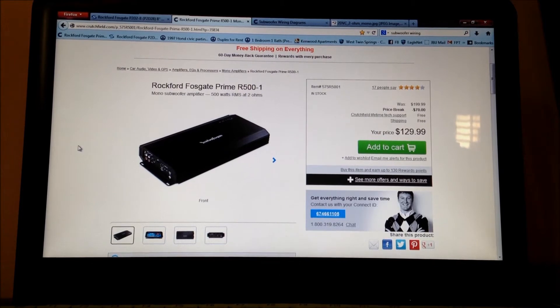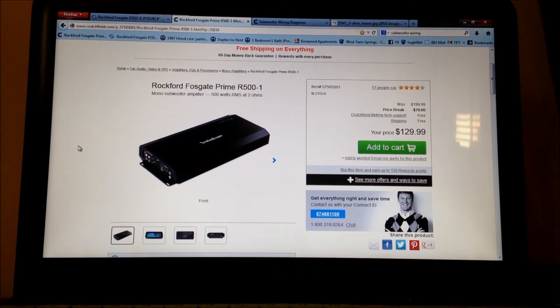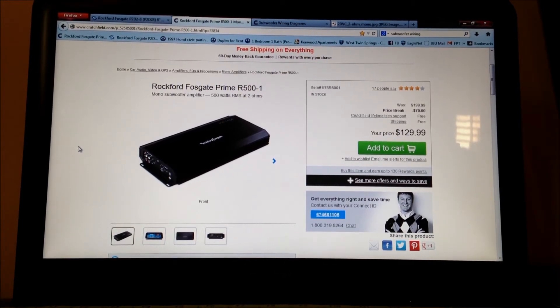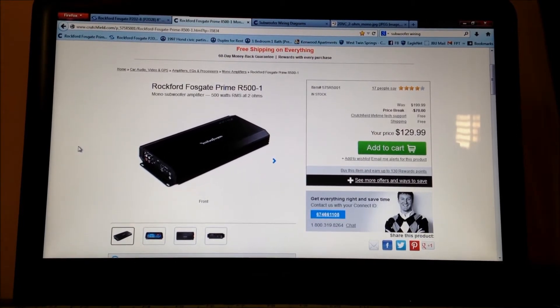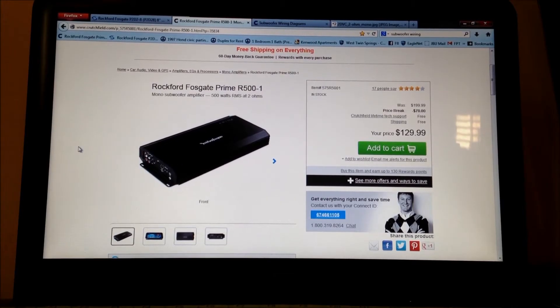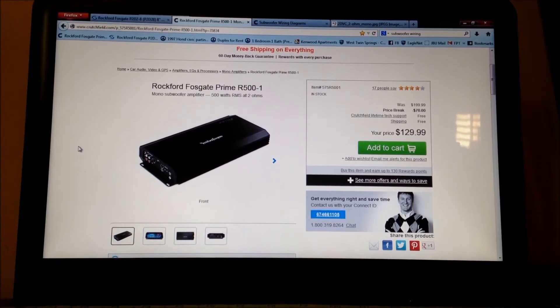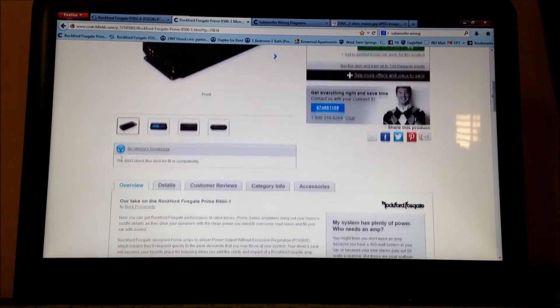I decided I want about 500 watts RMS at 2 ohms. If you don't know about ohm ratings, maybe I'll post up another video. Just ask and I'll post a video about how they rate them. This amp puts out 500 watts RMS — I like monoblock D amplifiers for subwoofers.